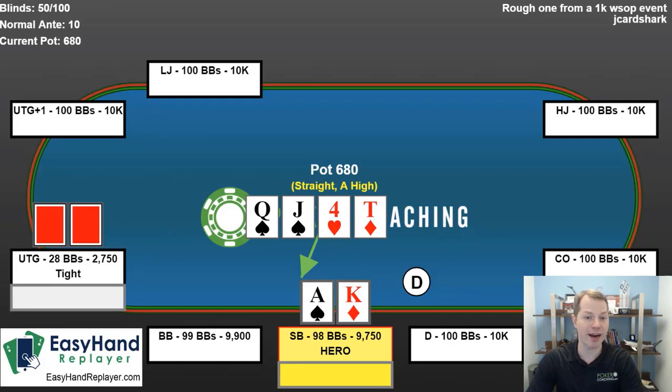So you may ask, should we check-raise if our opponent bets? And I would definitely say no, because if I check-raise and shove the opponent all in, what are they going to call with? They're going to call with aces, kings, queens, jacks, ace-queen, queen-jack suited, king-queen — and all of those hands beat me. Sure, we have some equity against them, but you don't want to be getting it all in when you're just drawing really, really thin, especially in a spot where you can check-call very easily.